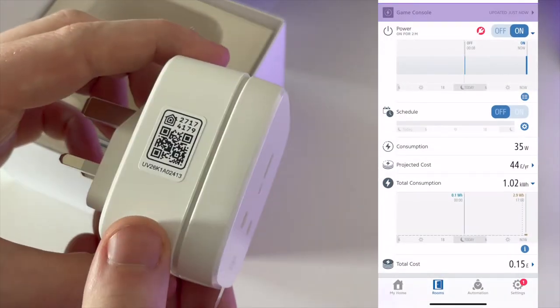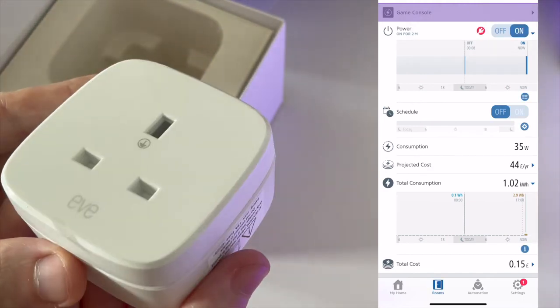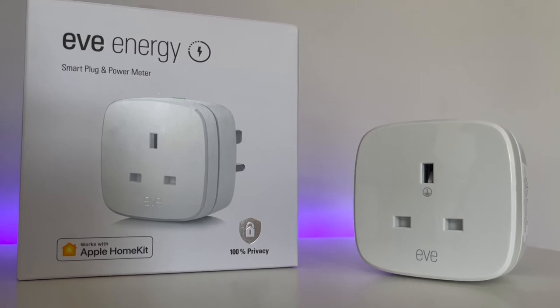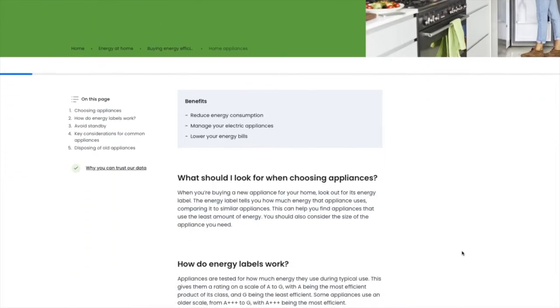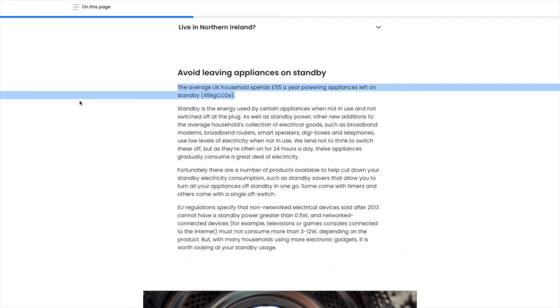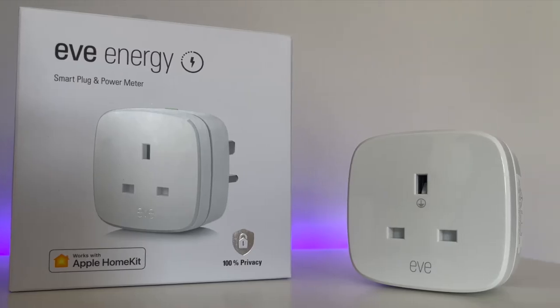Energy monitoring is not something which is on most smart plugs, especially those compatible with HomeKit. In its most basic form, energy monitoring will allow you to see clearly how much electricity whatever device you've plugged in is using. You'd be amazed at just how much juice many of our everyday items are using, especially those on standby. According to the Energy Saving Trust here in the UK, the average home wastes £55 a year leaving energy-sucking devices on standby — and that's before you factor in the huge price increases we're currently seeing.